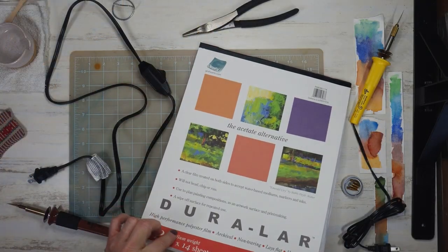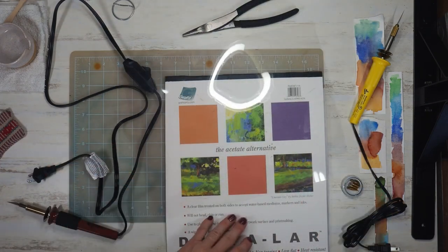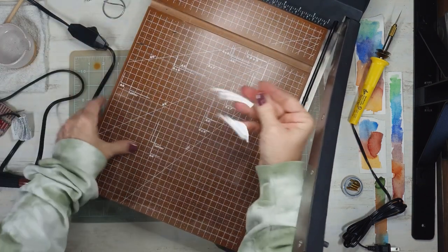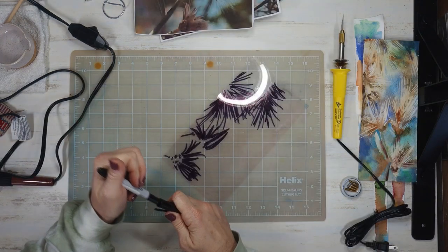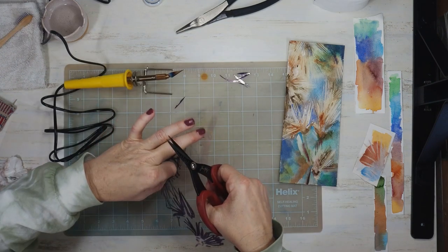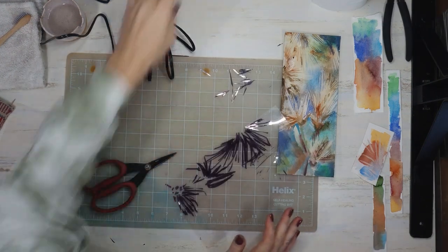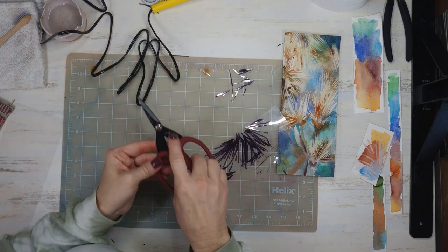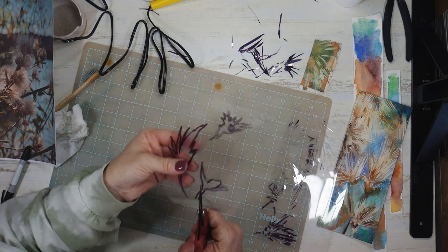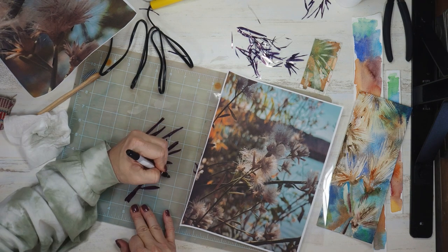I'll be using Duralar film to cut my stencils since I don't have any actual stencil blanks at home, and I'll be experimenting to figure out the best way to cut them. I have a couple of heat tools but first I'm cutting my film into smaller pieces, planning three different stencils: the actual pollen, the stems, and the buds. I burnt myself with the heat gun tool, so I switched to Tim Holtz scissors. Having drawn my designs with a Sharpie and cut them out with the scissors, I was no longer in danger of injury — and although tedious and time-consuming, I think it'll be worth it.